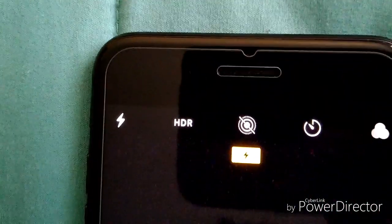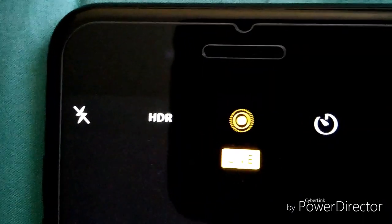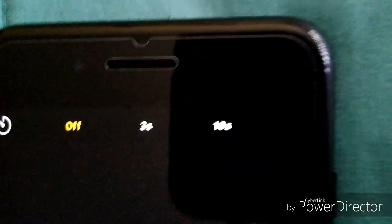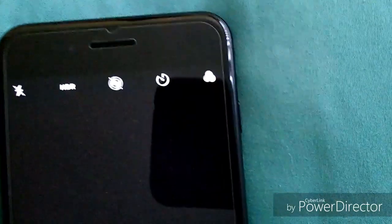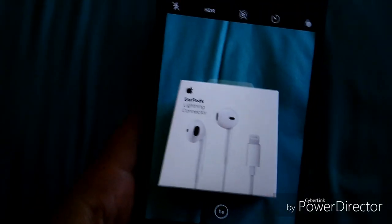Now we're in the camera app. On top you have flash — auto, on, or off; I always keep it off. You have HDR — auto, on, or off. You have live photos — I always keep those off. You have a timer: 3 seconds, 10 seconds, or off. And you have Instagram-style filters right there.